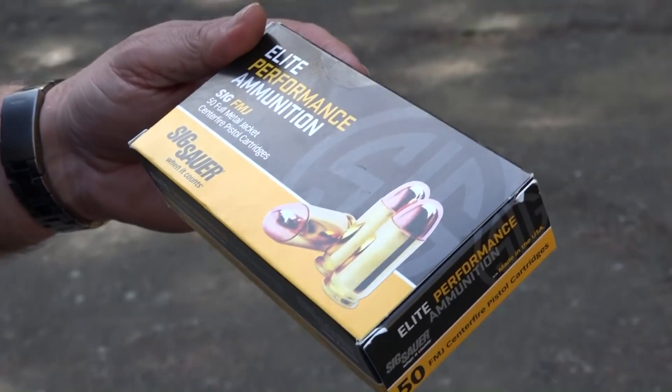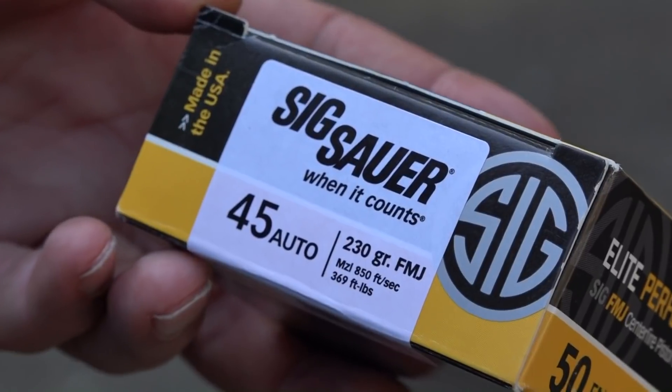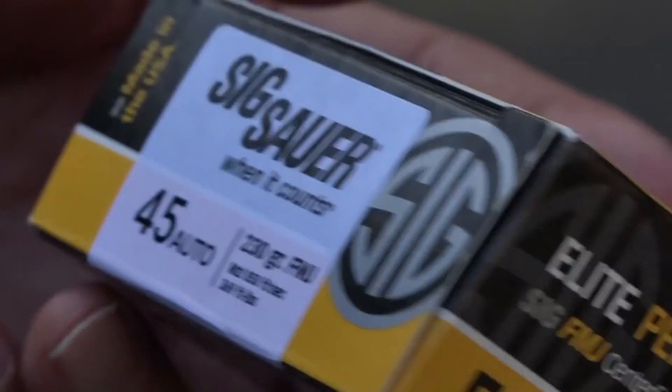The ammo is supplied by Sig Sauer Elite Performance Ammunition — this is their .45 ACP ammo, 230 grain, traveling at 850 feet per second and 369 foot-pounds.